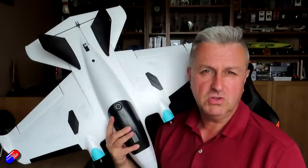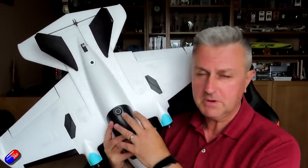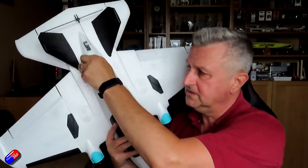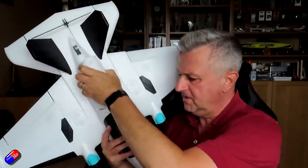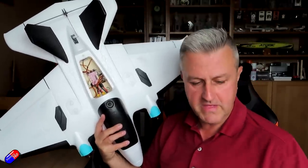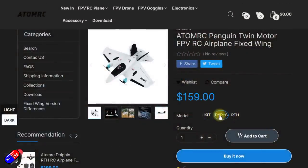This time we're just going to look at how it comes in the box, go through some of the features and what I've found out about it, and plug it quickly into iNav. This one does come with a flight controller, similar to the Swordfish and the Dolphin variants that are available, and it does have the same flight controller in there.